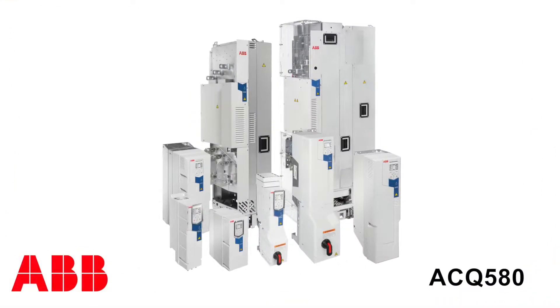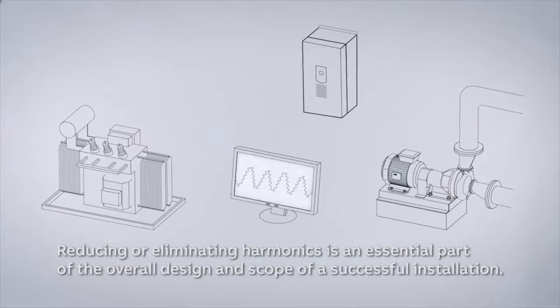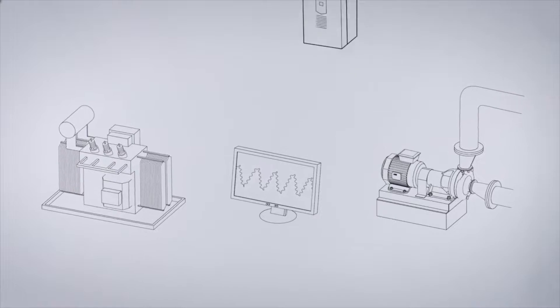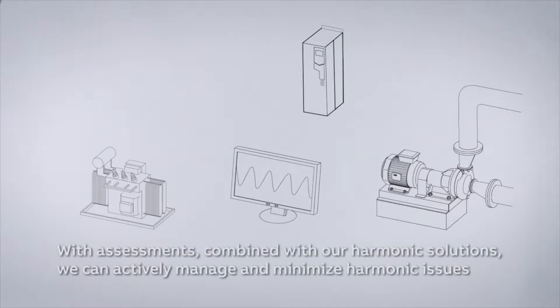We make a product called the ACQ 580, and we offer that in a version called Ultra Low Harmonic. Ultra Low Harmonic mainly deals with power quality issues in the industry. We've got issues with generated power coming in, whether from the utility side or the generator side — an oversized or perhaps undersized generator. The VFD can help accommodate those by addressing power quality issues inside the VFD.